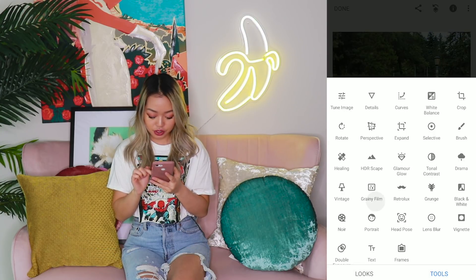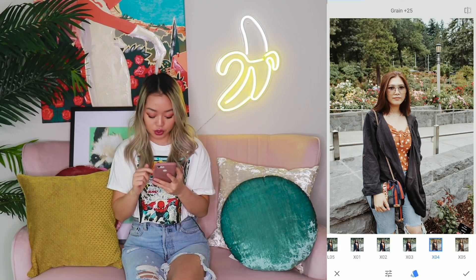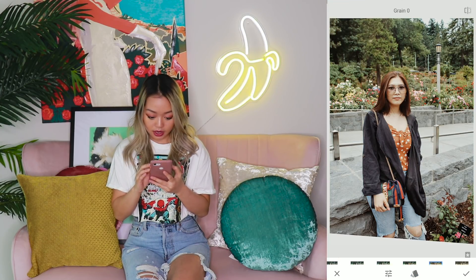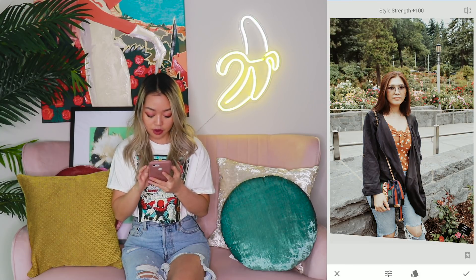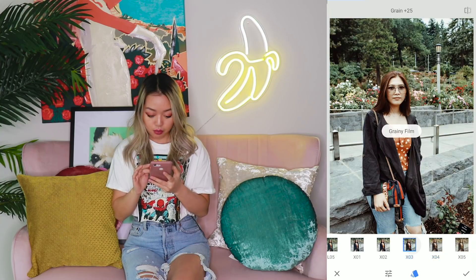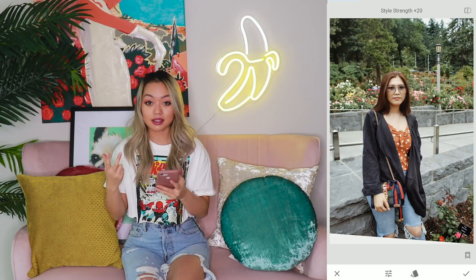And then one of my favorite features: grainy film. Grainy film is really helpful for that vintage flair, vintage edit to your photos. X03 and X04 are my favorites. I kind of like X04 for this photo. I'm not going to add a ton of grainy film — I'm just going to add about five. And then in terms of the style strength, I'm not going to go to 100% because I think that washes out the photo a fair bit, so I'm only going to go about 40. Then I'm going to go back into grainy film again and layer it with X03.